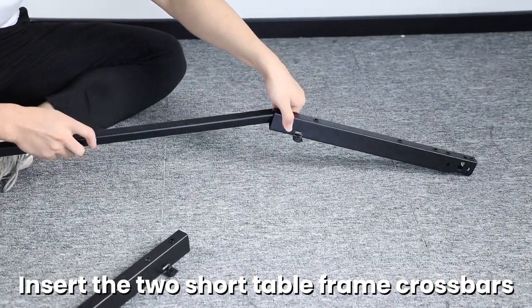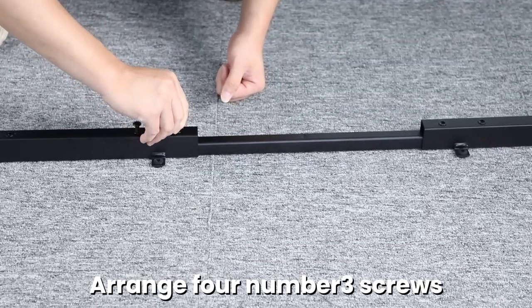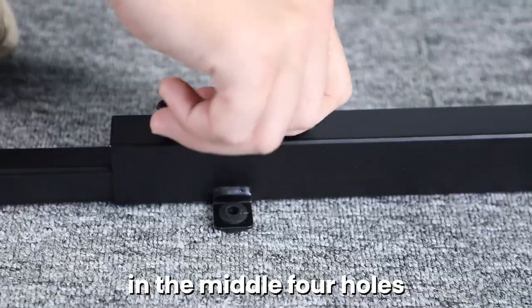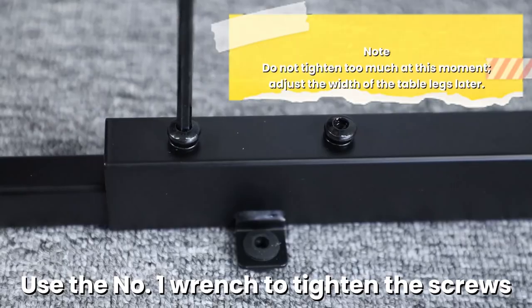Insert the two short table frame crossbars through the sides of the long crossbar. Arrange four number three screws in the middle four holes. Use the number one wrench to tighten the screws.